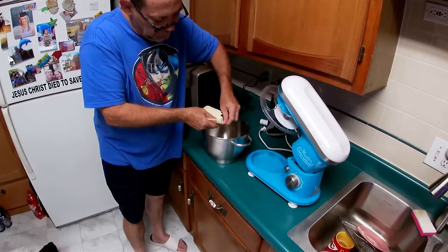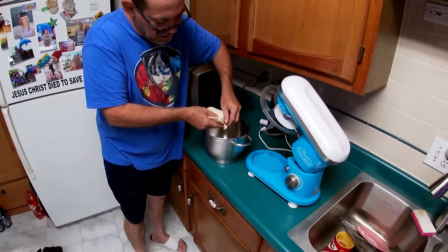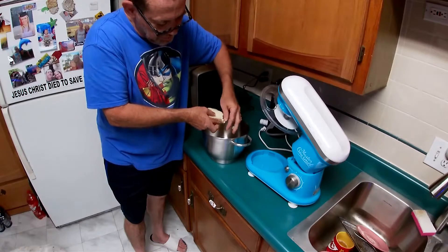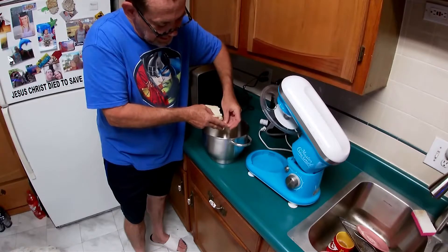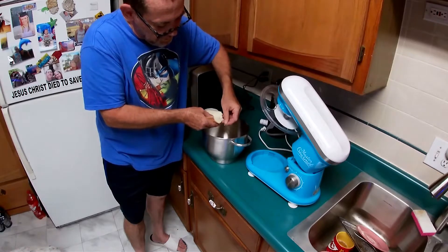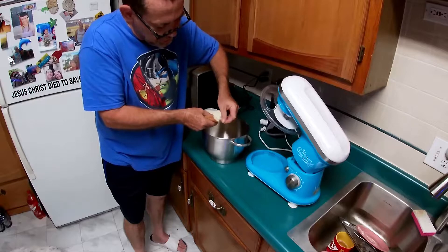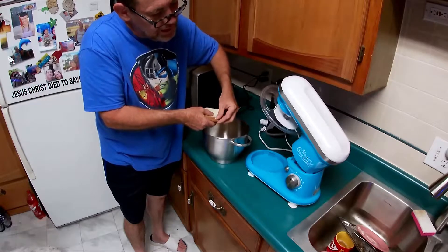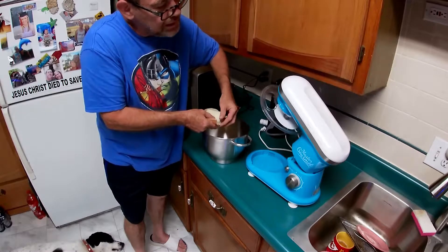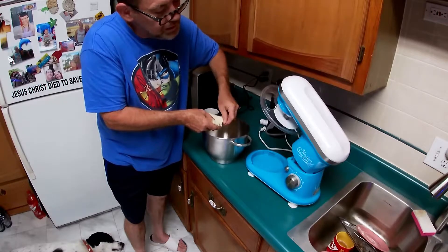We're just flaking this up. There's no right or wrong way to do it — you just try to break it up into as small pieces as you can get it. You could use some sort of device that crumbs bread, but Brian is El Cheapo. I do have a stand mixer, but I didn't buy it. It could use a little cleaning — I might do that after I'm done here.